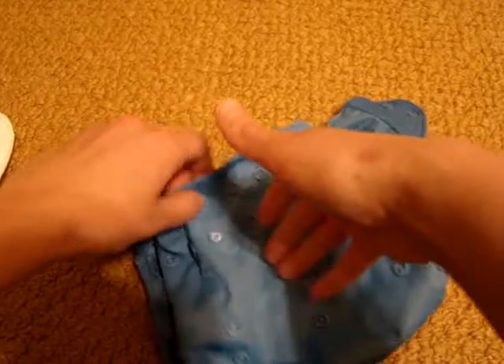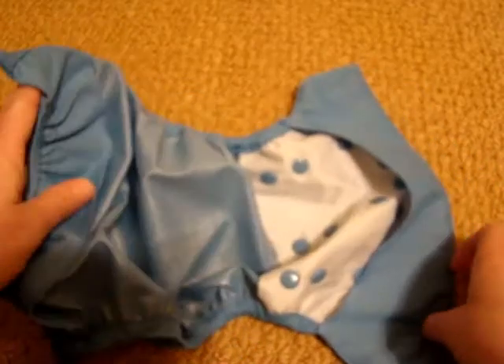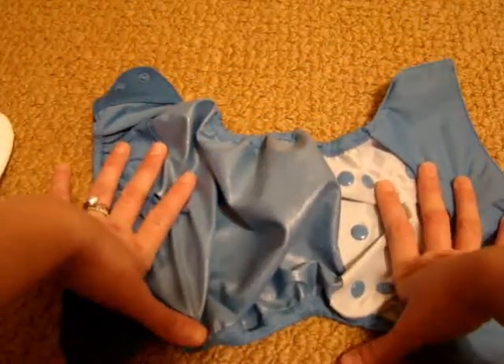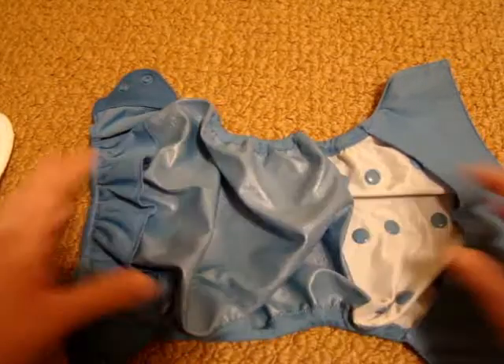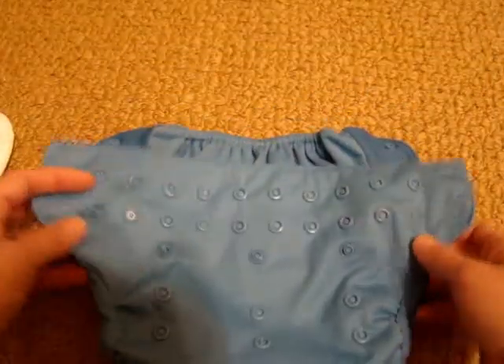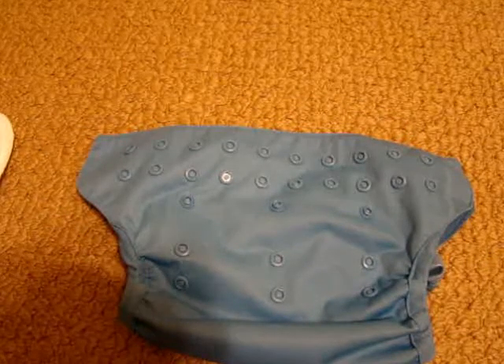The inside of the diaper, like most diapers, has PUL on the inside. The instructions say not to put these in the dryer — just hang dry them. So far I've just hung them to dry, and they dry fairly quickly.